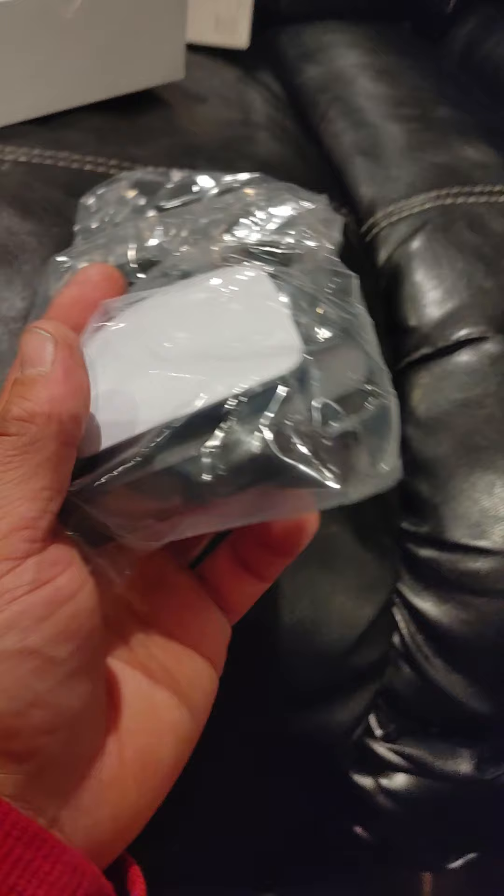Man, this is smaller than I thought. I thought it'd be a lot bigger than this — it's really small. Wow.